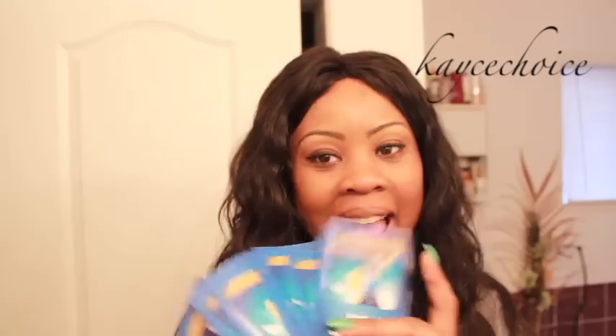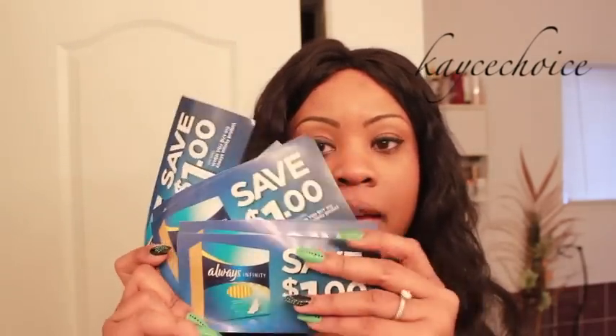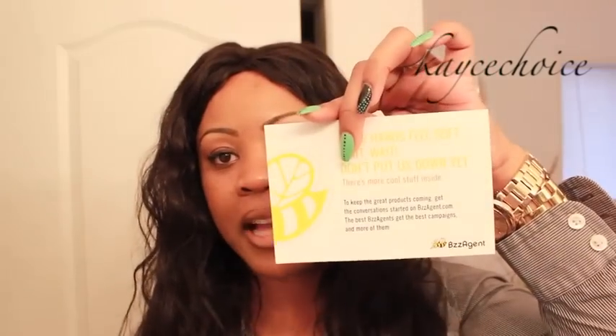I received a number of coupons for a dollar off each time I'm ready to buy again, which is great because you need it every month. These are dollar off coupons and there are a number of them, so it lasts me about a year — three individual packages. There's also a card inside telling you a little bit more about the product, some neat stuff about what they want you to look for, what people are interested in seeing reviews on, and also how to conduct the review.